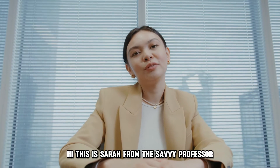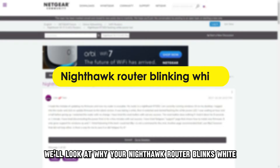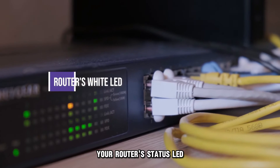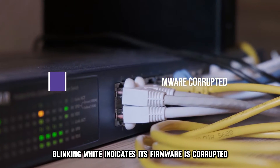Hi, this is Sarah from The Savvy Professor, and in today's video, we'll look at why your Nighthawk router blinks white and how to fix the issue. Let's get started. Your router's status LED blinking white indicates its firmware is corrupted.